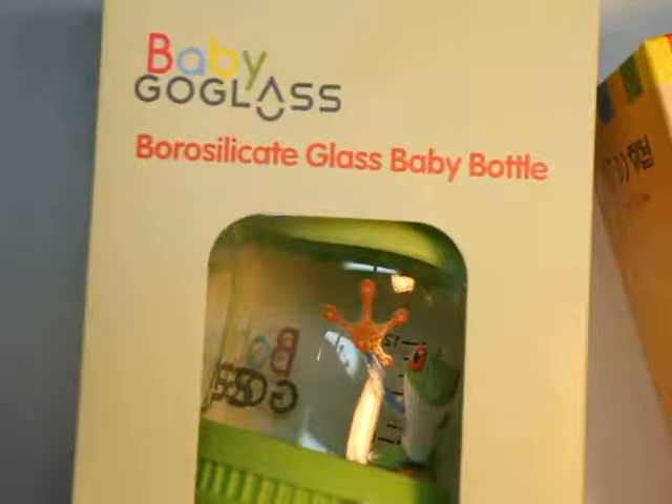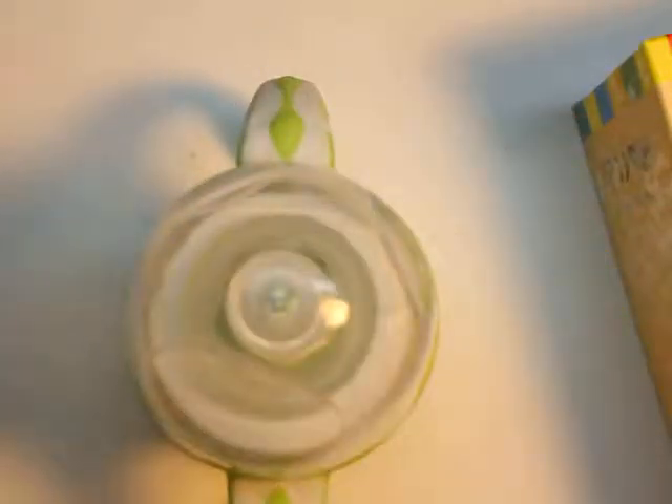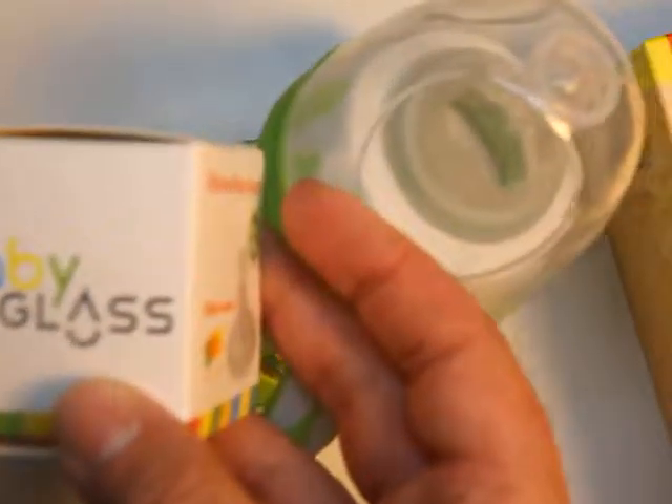The first one is a glass baby bottle, a little cute froggy here, and it is four ounces. Let's take a peek inside, and inside is, just like promised, a glass bottle. Not only that, it comes with replacement nipples.